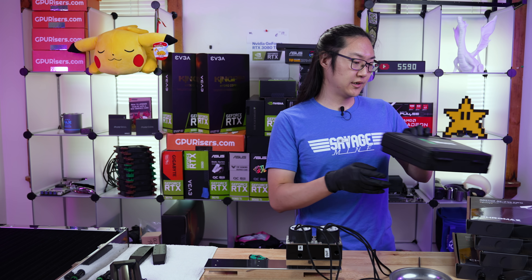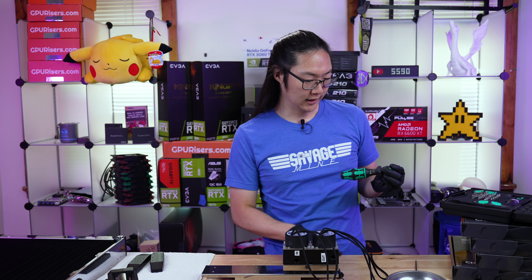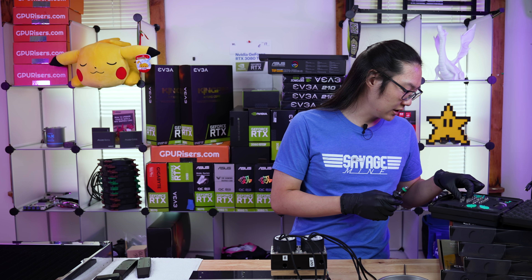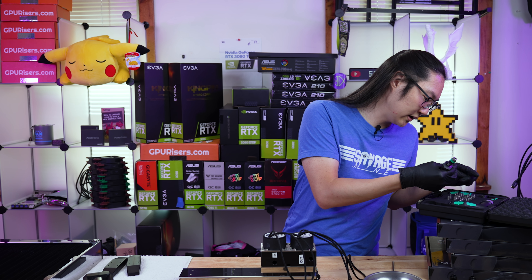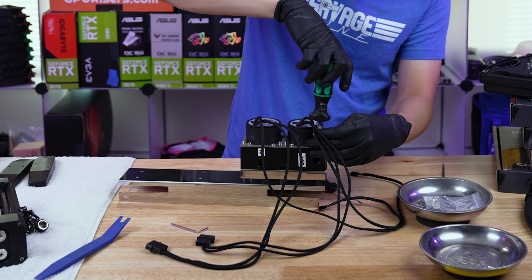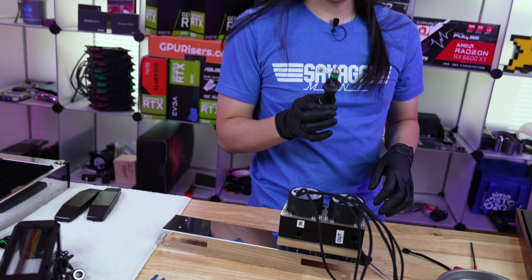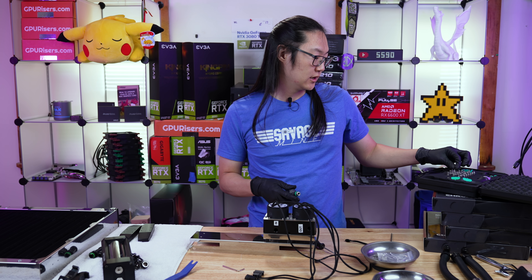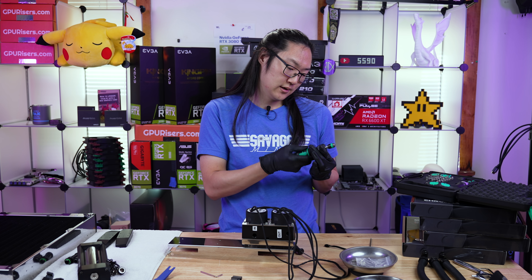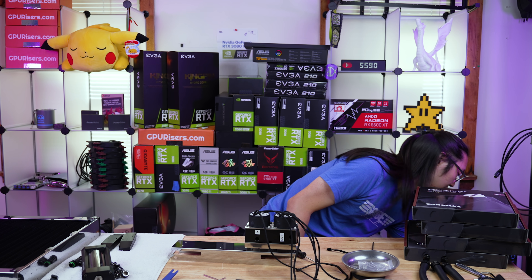So I got my torque limiting screwdriver - it's from Wira, same brand that makes my other driver. I'm just gonna set this to a certain amount of inch pounds and torque down these bolts. I want something that is very consistently torqued. Okay, so I just got done with the last one on here, it's all torqued down. When you put away any type of calibrated torquing device, you always back it down to the lowest setting - that is the proper way to store a torque wrench.